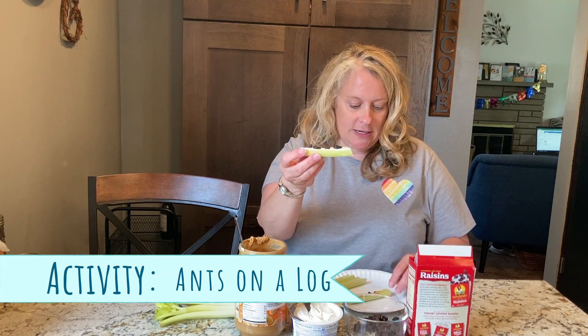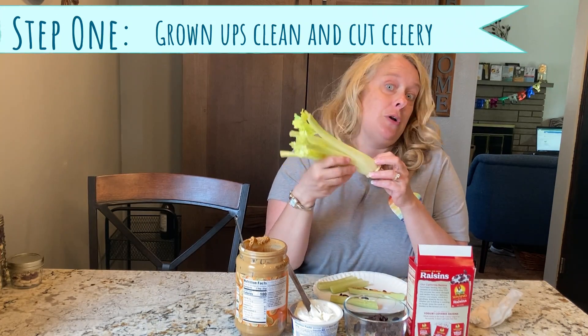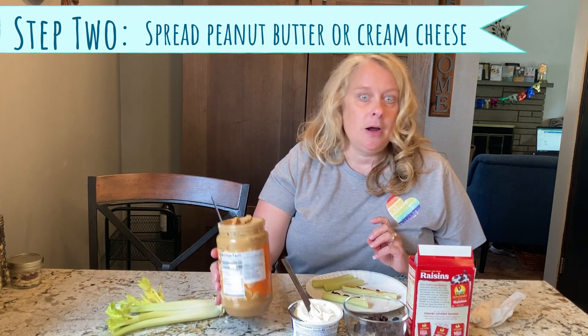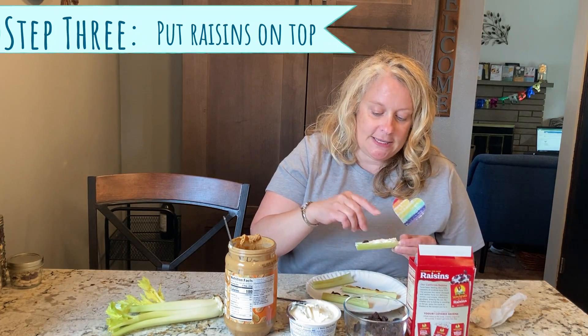Here is one with cream cheese and one with peanut butter. You might also need a napkin because it gets on your fingers. The first thing you need is some celery. This is where you can help the grown-up wash it, but your grown-up will be the one who's going to cut off the leaves and the bottom. Then you're ready to do your spreading. With a butter knife, you could just spread it into the celery and then put on some raisins.